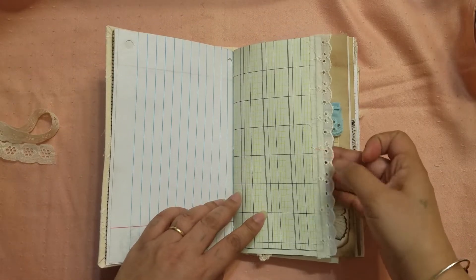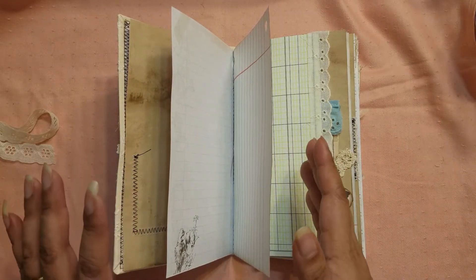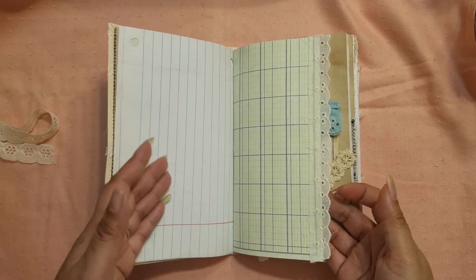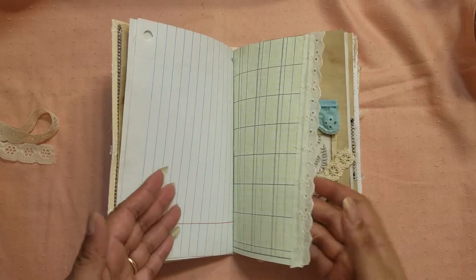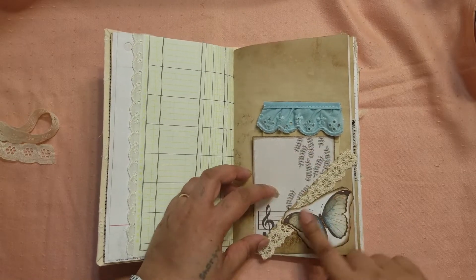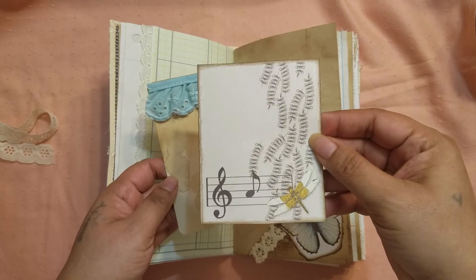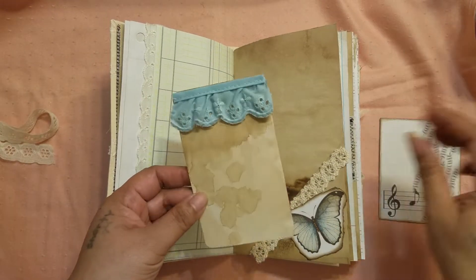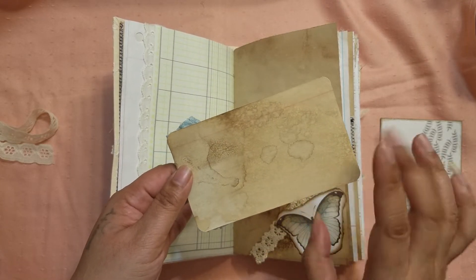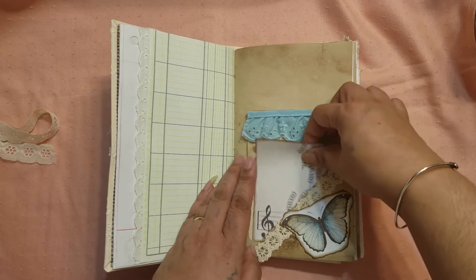And then we have some ledger paper. One thing I wanted to say about this journal: some of the pages aren't full pages. There's full pages and then sort of these like three-quarter length pages that don't go all the way to the edge. So you'll see kind of a mix and variety of them. I did some eyelet trim on that. And then here I have a little tuck spot that flips up. This is one of the butterflies from the kit and then I just added some crochet trim. And here is one of the journaling cards — they're all blank on the back so that way you can write on them. And then this was a coffee-dyed or tea-dyed index card and I just added some blue eyelet trim on the top.